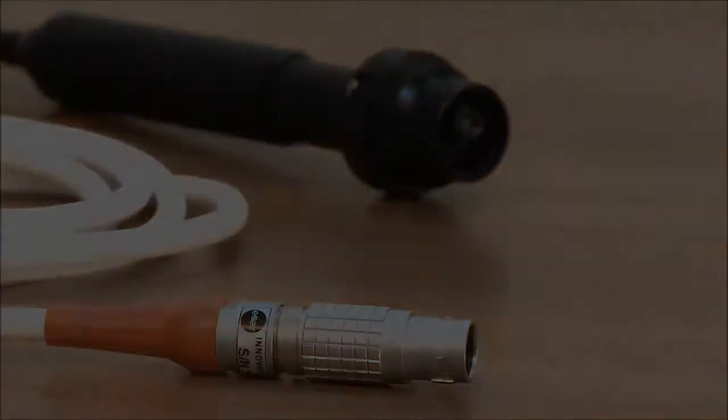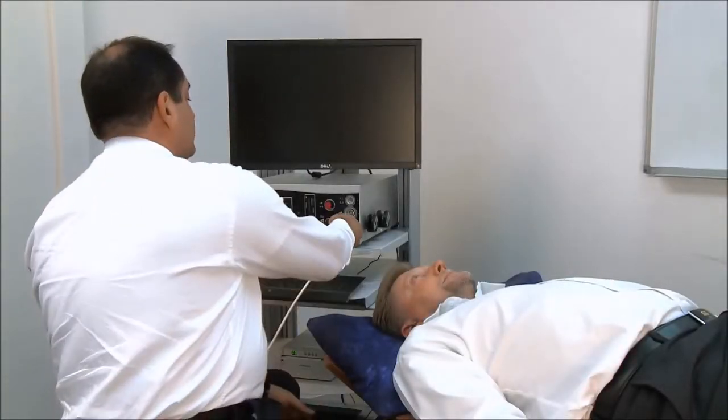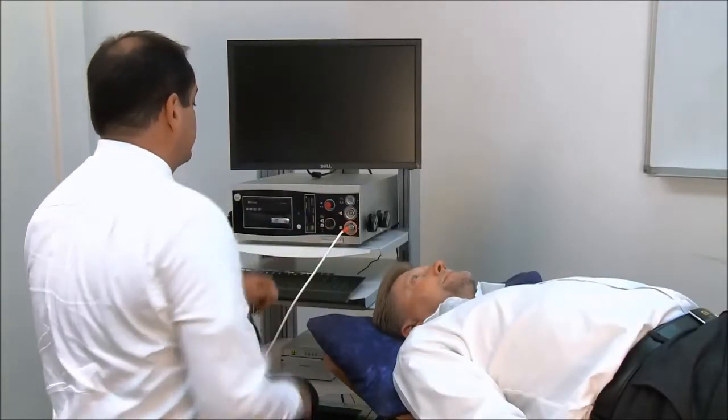The first step is to ensure that the 40 MHz probe, the orange connector, is connected to the iCubed and to turn on the system.